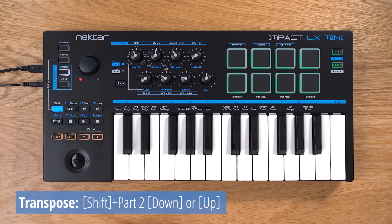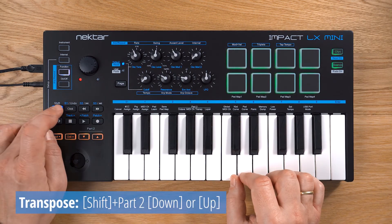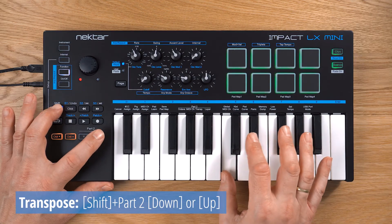If you're looking for transpose, the Part 2 buttons double up as transpose buttons if you hold down shift when you press them.